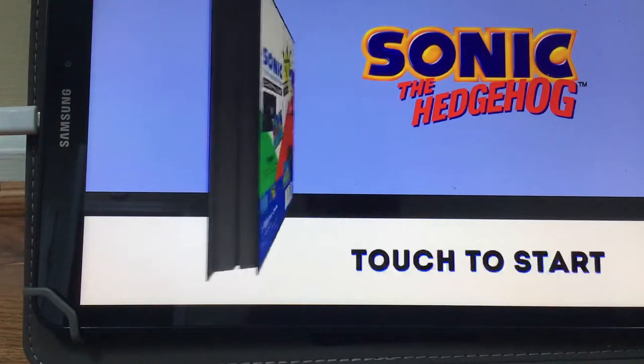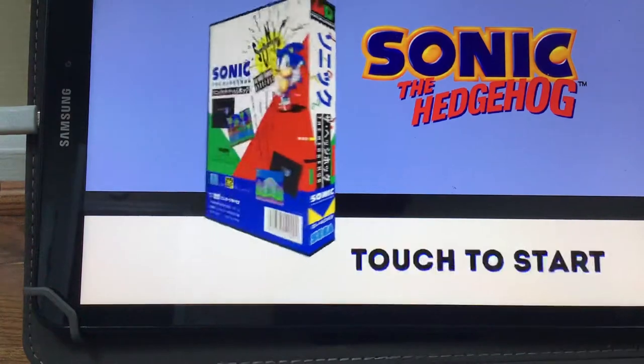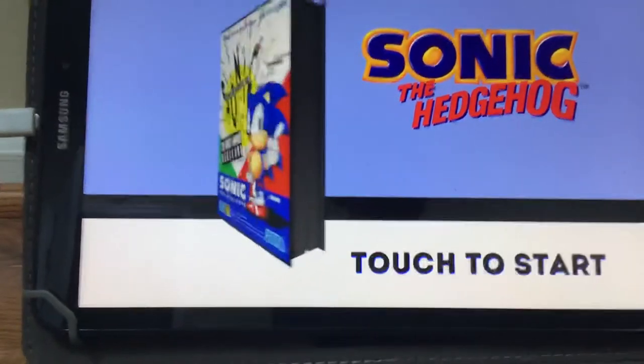If you guys haven't watched the first episode, it's uploading right now, so this video will come out soon.